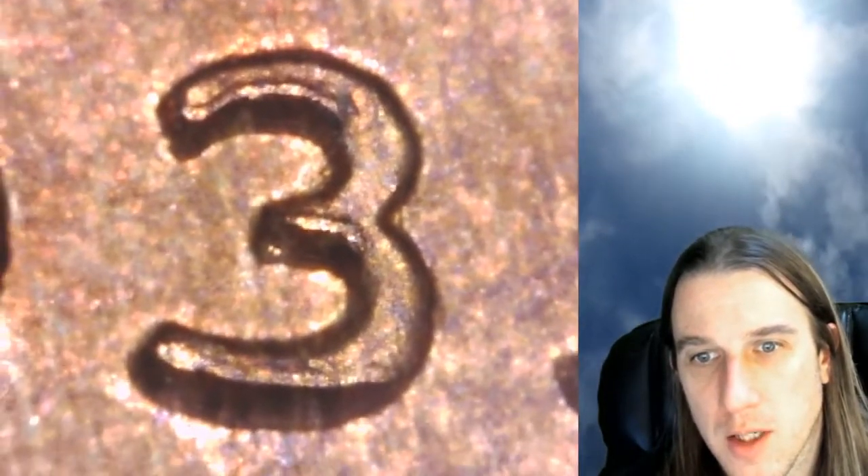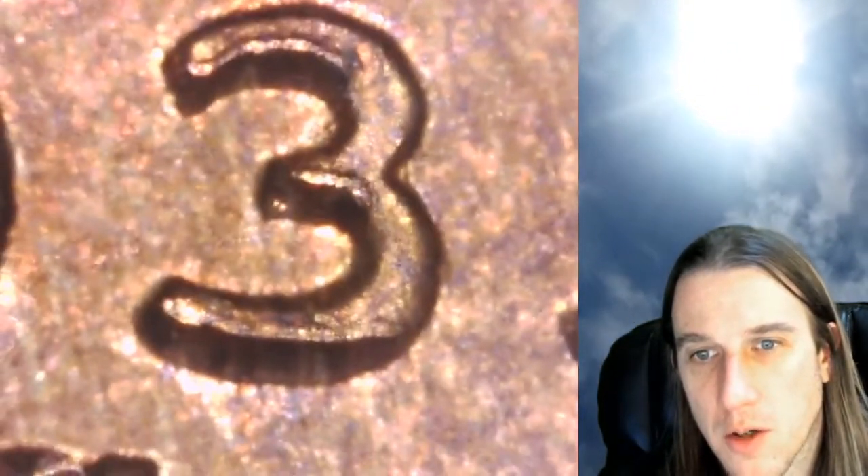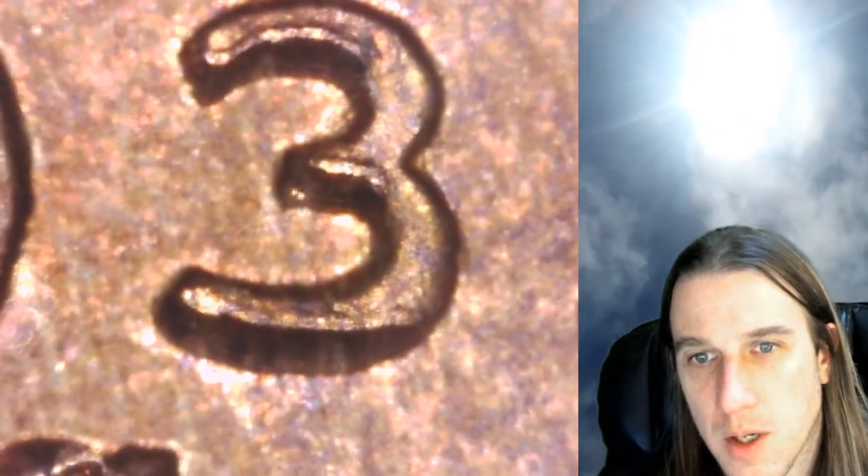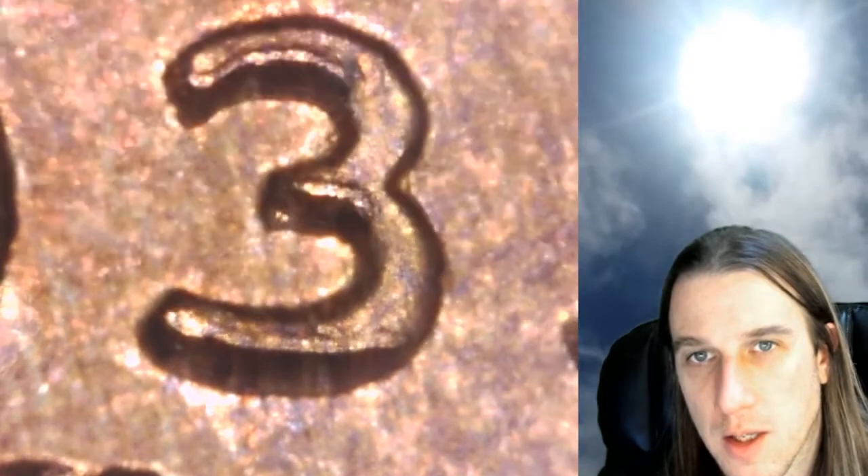That three definitely looks interesting. Not only is it a little bit raised and split in the center there, but there's also some sticking out underneath. We'll take a little bit more of a look here. Sometimes if it's machine damage they'll just be a bunch. That D looks like it's got a little bit of a spread to the left and on the inside there.